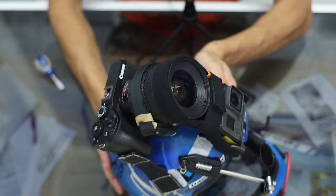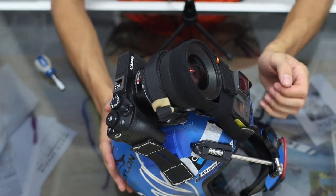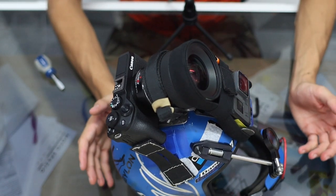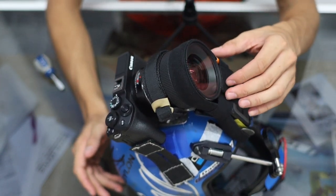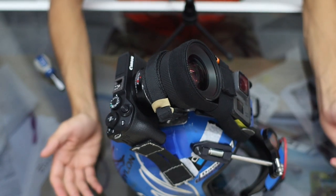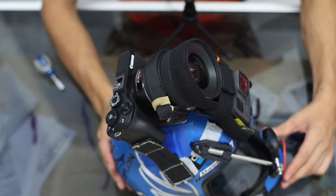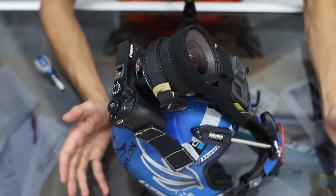So we've got everything assembled — in my opinion this is a good helmet ready to jump, except the Canon doesn't actually have a card in it, but other than that it's good to go. If you have any opinions or things you'd like to share, drop them in the comments below. See you next time!